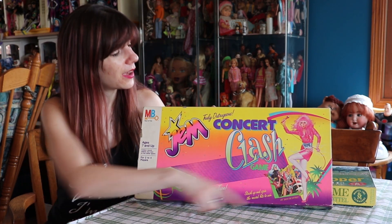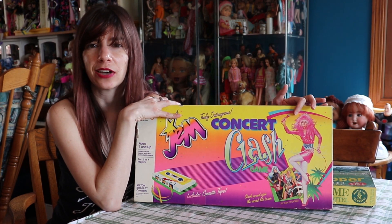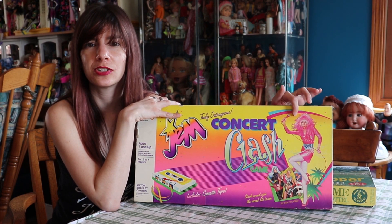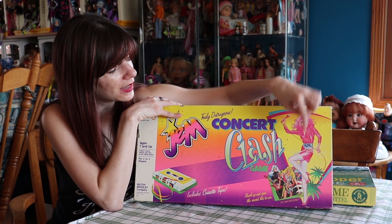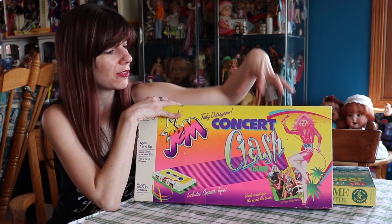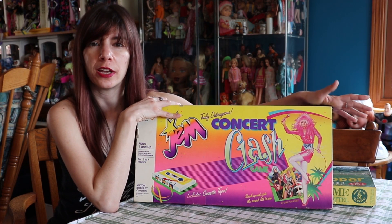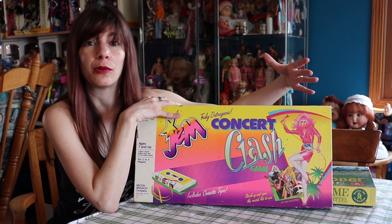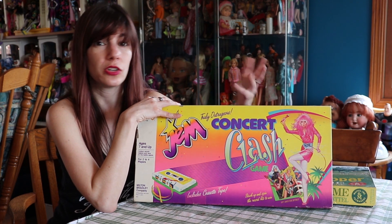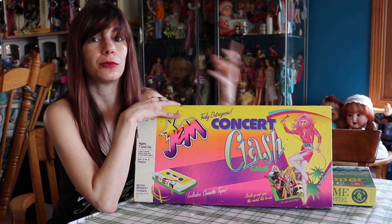This is the front of the game. I love the graphics for Jem that they use on here, because it's the graphics they would have used on the boxes, which is so very different from the graphics in the cartoon. I love this sort of fierce artistic style that the original drawings and illustrations for the dolls have. That's kind of what I'd want on a poster — people always do Cartoon Jem, which is great, but this is the art that I really, really like.